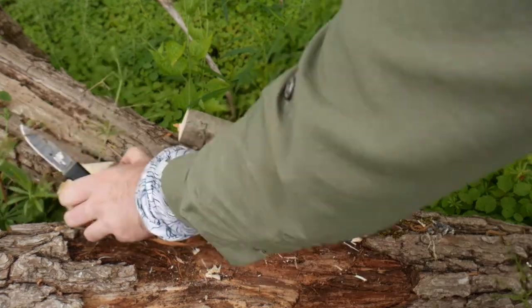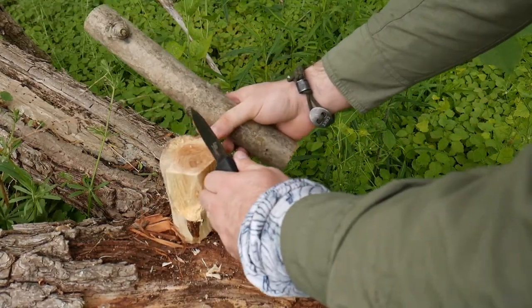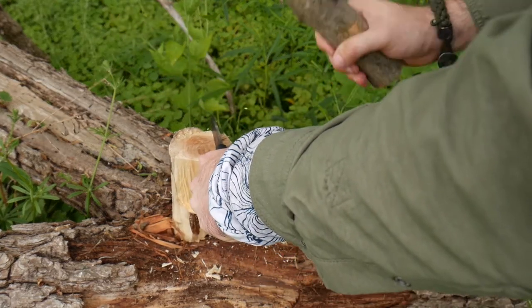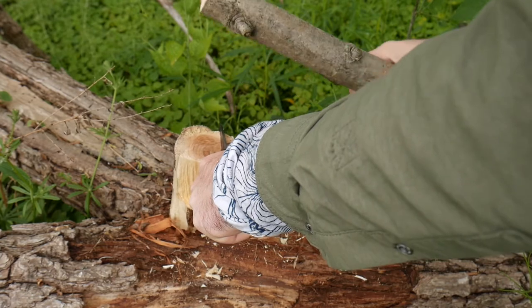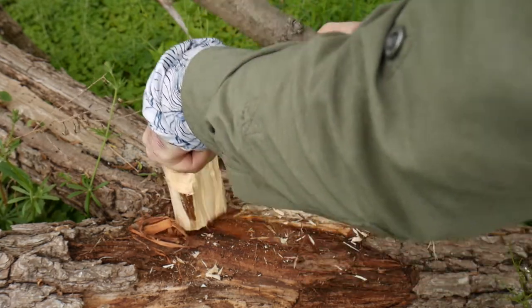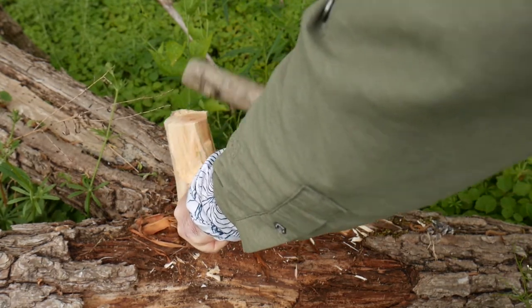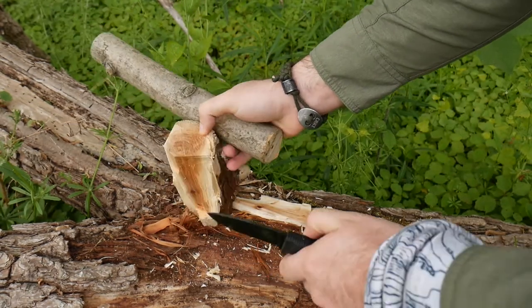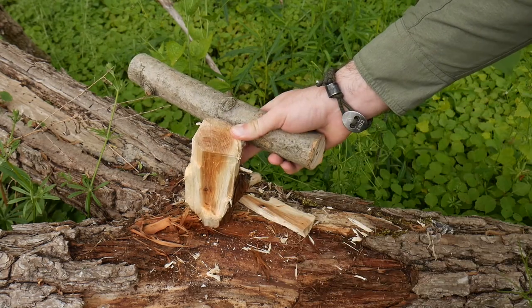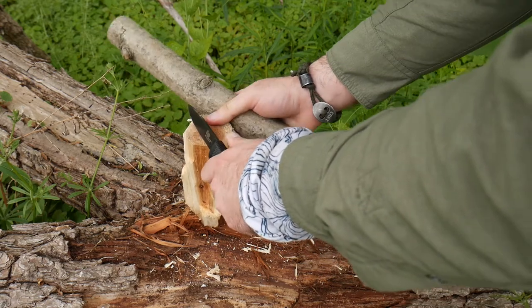We just split off another chunk, and now we're going to come up on a knot so we're not going to split it all the way around — but I'll do it one more time. You don't have to go down the middle; just pick a side. As you go through, every time you do this it's going to be easier and easier because the piece of wood is getting smaller and smaller, and now we're starting to go through the heart of the willow.